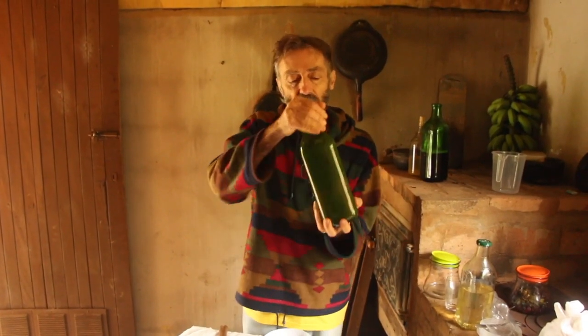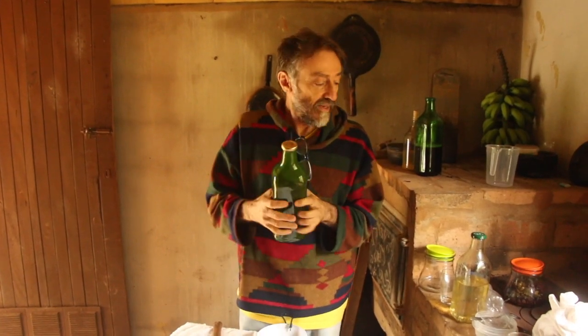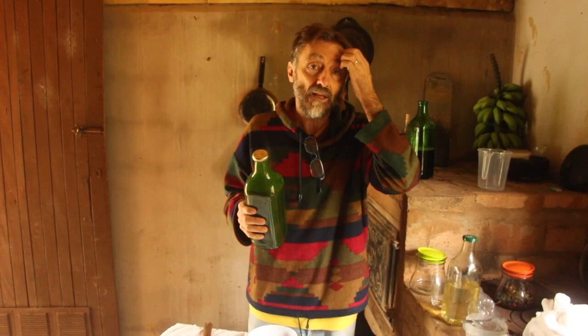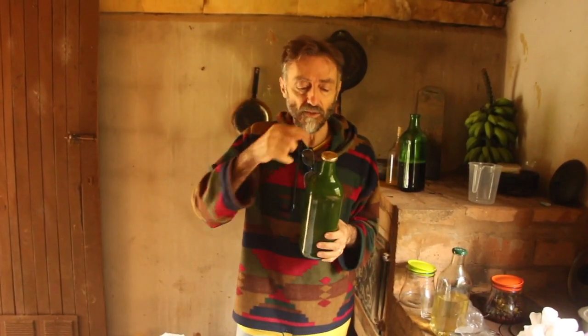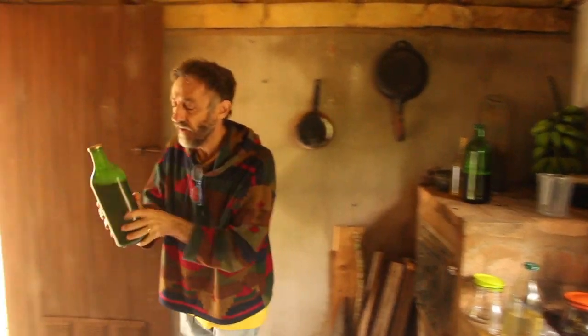So I'll leave it to soak for another week — it would already be ready to strain. For straining this one, a cloth is not sufficient; you need to use paper coffee filters. In another week, we'll come back to this licor de leite.